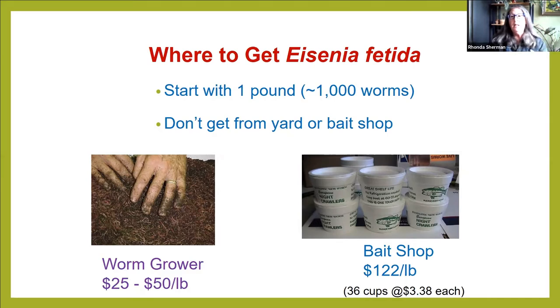It's really best to buy from a worm farmer. If you went to the bait shop and asked for red wigglers to get 1,000 of them, you'd need at least 36 styrofoam cups — and then that styrofoam has to go to the landfill, which is not good. Plus, you'd end up spending well over $100. There's currently a shortage of worms because vermicomposting has become so popular, and even more so during the pandemic, so a lot of worm farmers are running out.